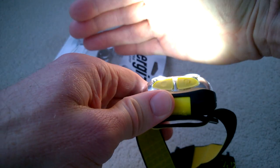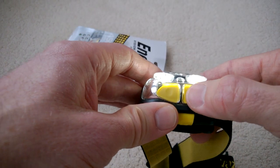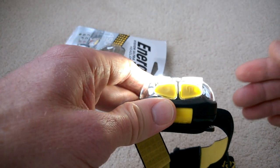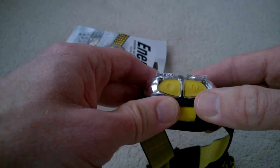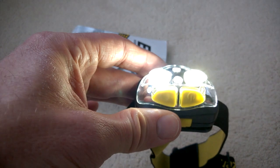Press it three times and both LEDs are lit but in a low power mode, then off again. It always goes back to full power as soon as you press the button, no matter what mode you were in — so it doesn't remember your last mode. When you press to go to full brightness, it actually ramps the brightness up.